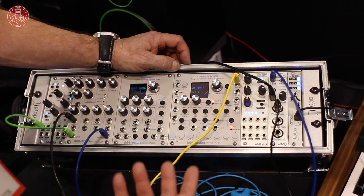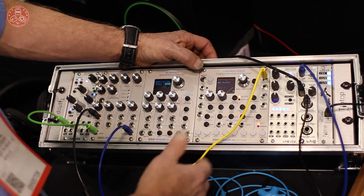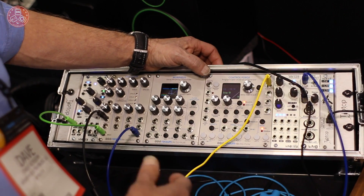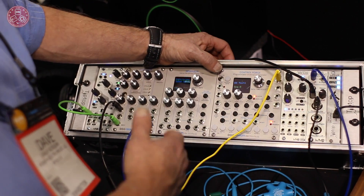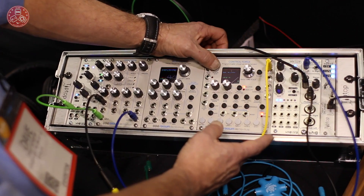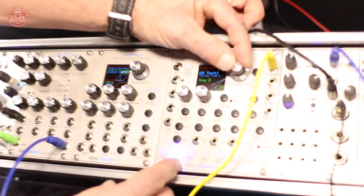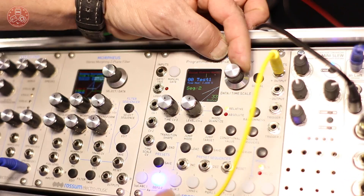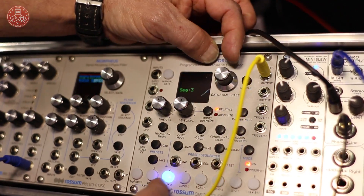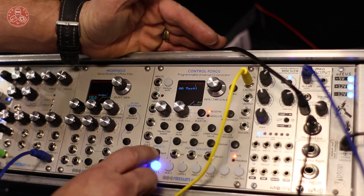ControlForge is a universal control voltage generator. It can be used as an envelope generator, as an LFO, or as a sequencer. It has eight segments across it. When you trigger it, it steps from one segment up to the next, and then it can repeatedly go back, or it can continue on to additional ones — here we just have three segments there.